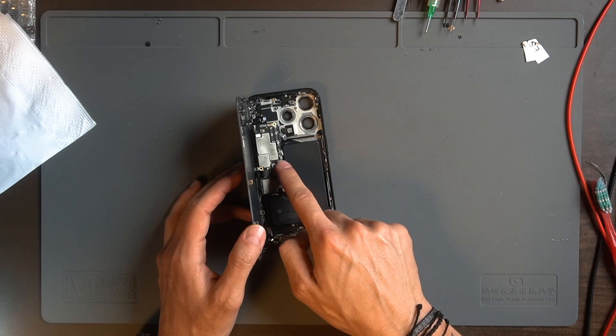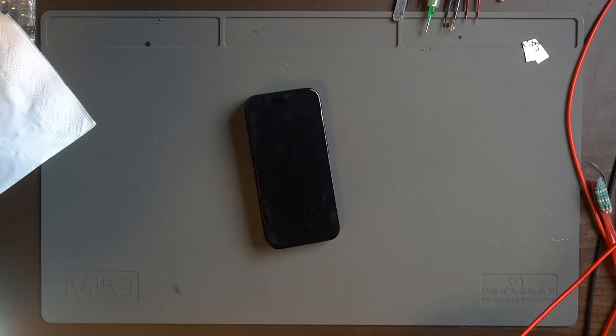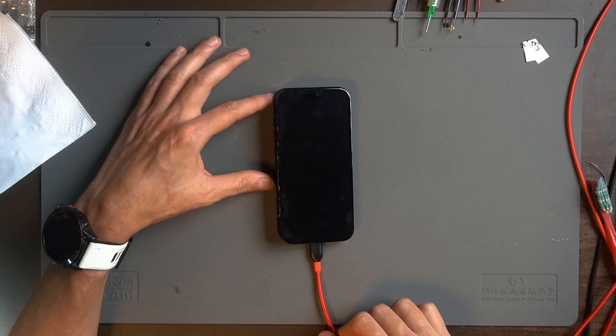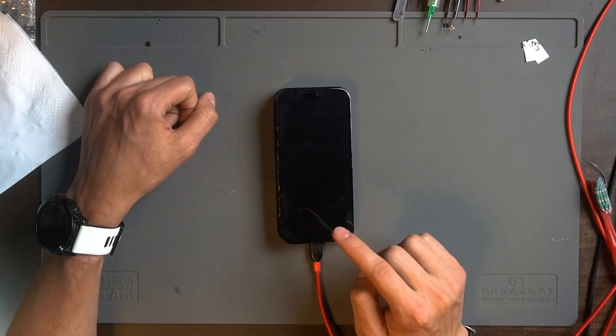Now I have everything ready. I already soldered the components and I connected the battery, the screen, and the charging port. If I connect this charger, see? We're going to see this phone is charging.